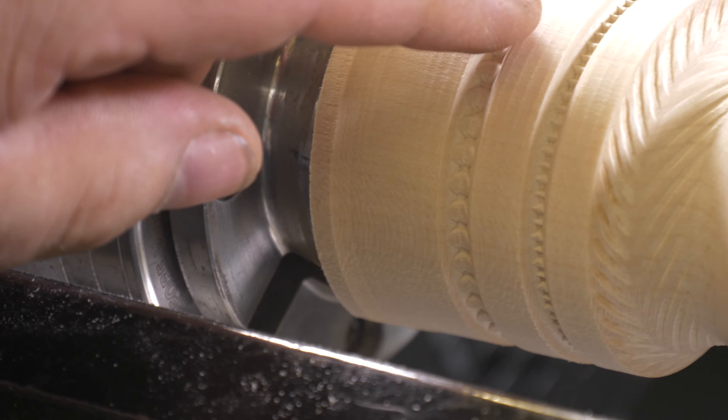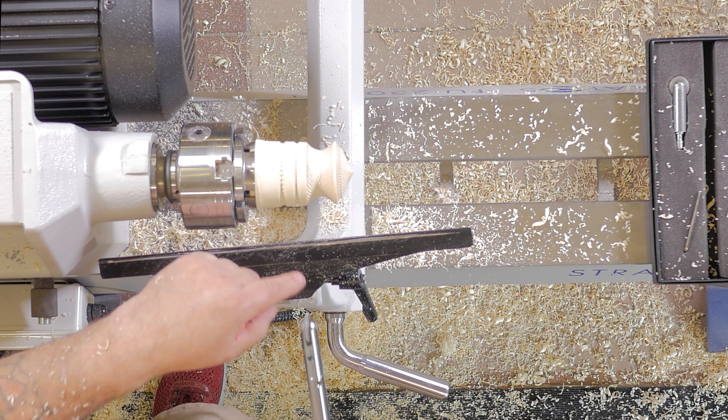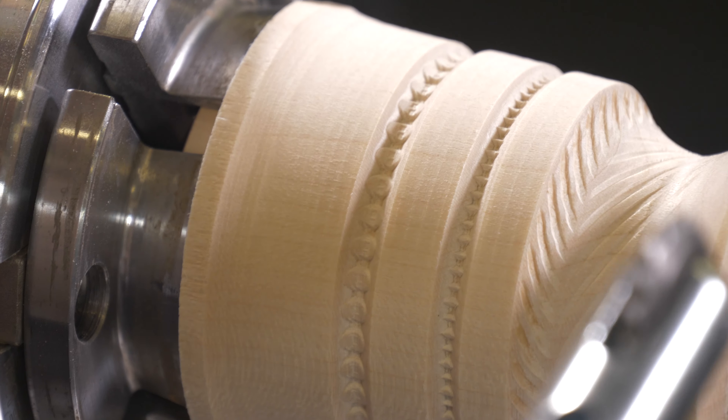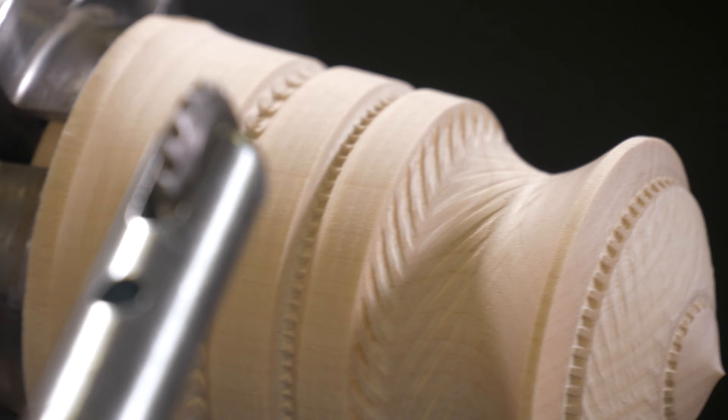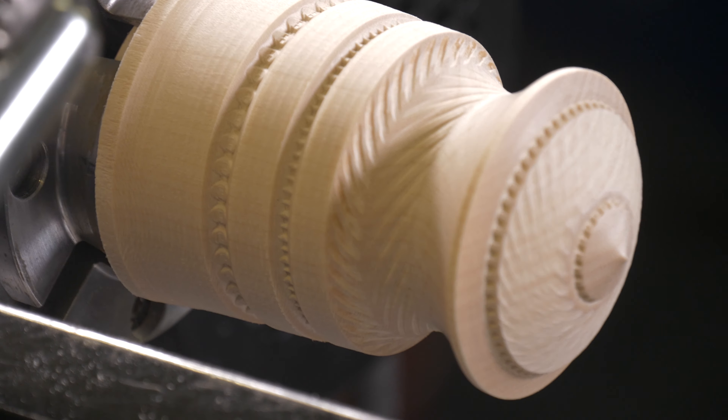I really like this one. I really like the tool because it has the bearing and a hardened tip — I never have to worry about it. It's very, very easy to change the tips, and this is only just scratching the surface of what's possible.